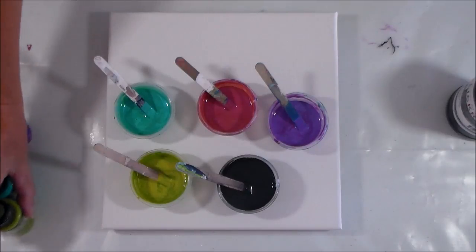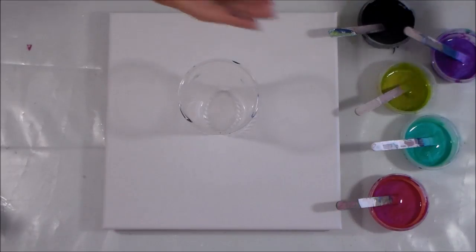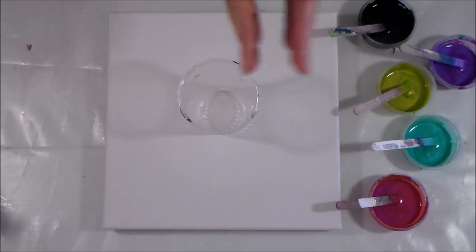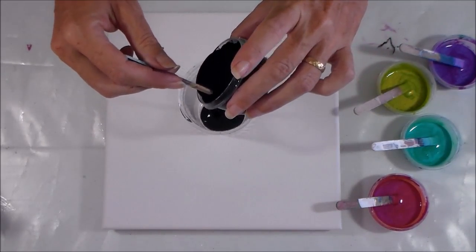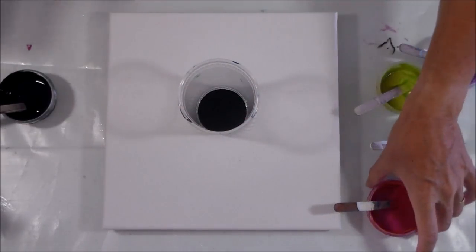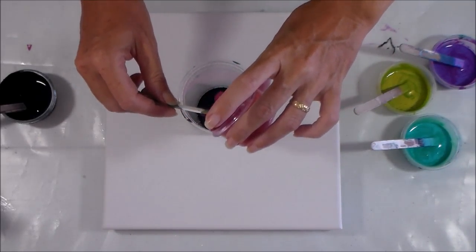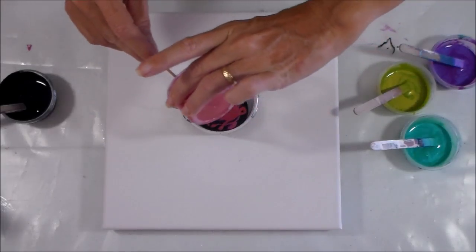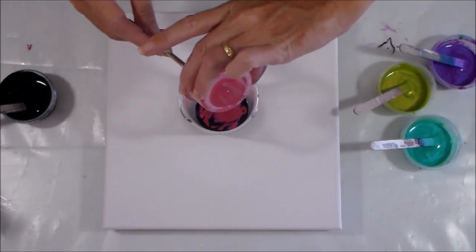Today instead of mixing the paints up a lot in the cup, I want the colors to stay as distinct as possible in the flip cup when I turn it up, without too much mixing. So what I'm going to do is add a layer of black first, and then layer the colors up gently, putting the whole color in at once because I don't want them to mix too much. Hopefully putting them in all at once will achieve that.